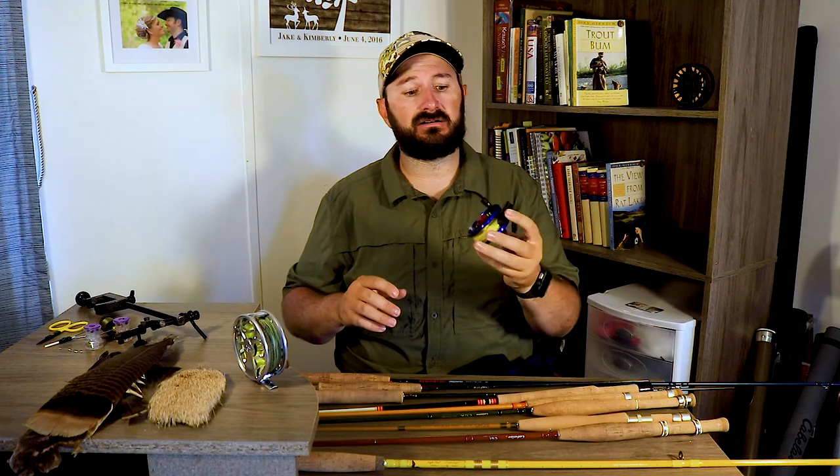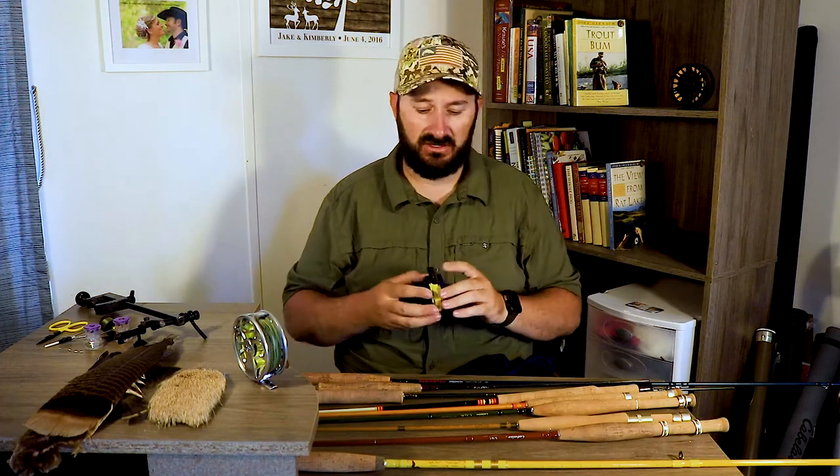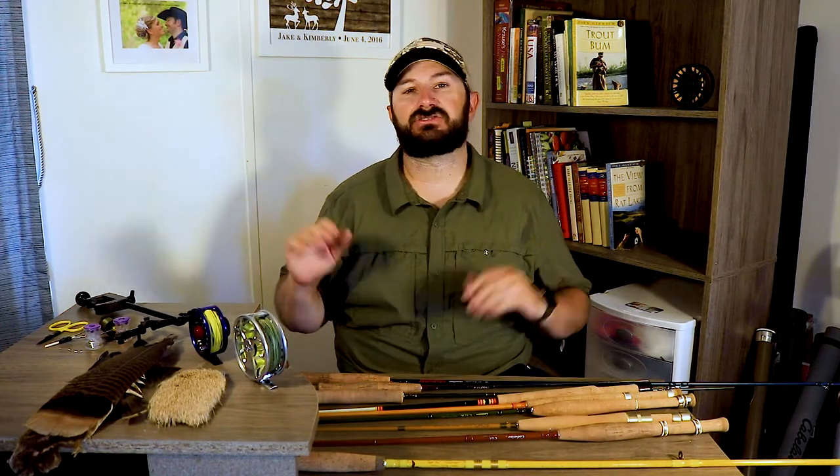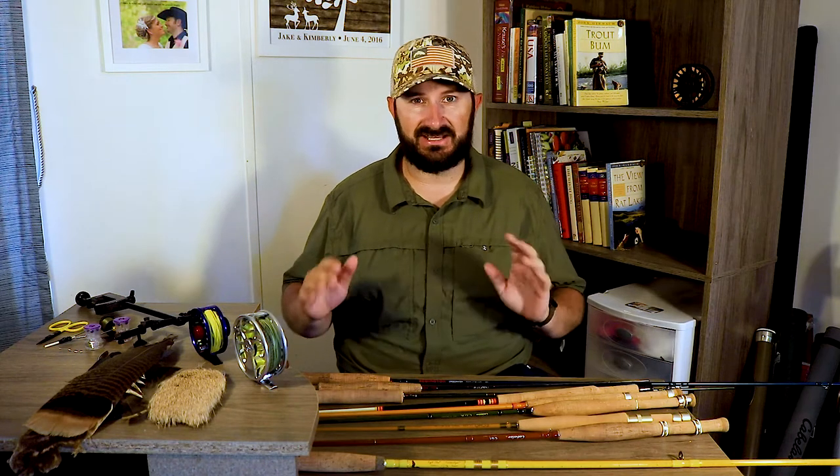The second option is a really inexpensive Amazon reel made by Maxcatch — about $20 to $40 — it just looks cool. I'll leave a link in the description. I also fished with the Okuma Sierra reels for the longest time — super inexpensive, $30 to $40, die cast. You smash it on a rock, you don't really worry about it, you just replace it. On a small stream reel, the drag doesn't really make a big difference — you want it light because you're hooking into small fish.